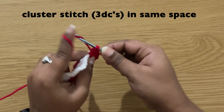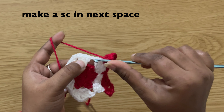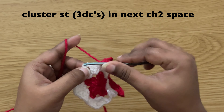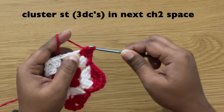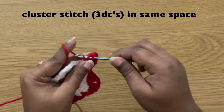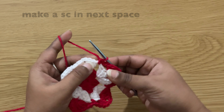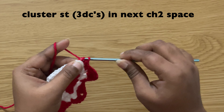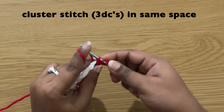Chain two and make one more cluster stitch in the same space — three double crochets. Chain one and make a single crochet in this space: insert the hook, pull up the yarn, yarn over, pull through both loops. Chain one and in the next chain two space make a cluster stitch — three double crochets. Chain two and make a cluster stitch in the same space. Chain one and in the next space make a single crochet. Chain one and in the next chain two space make a cluster stitch.